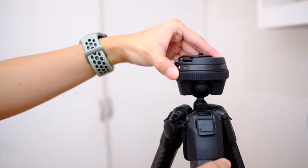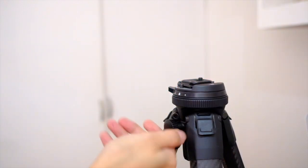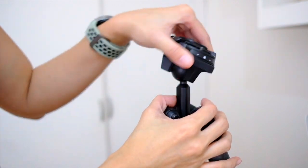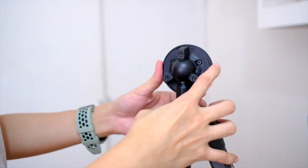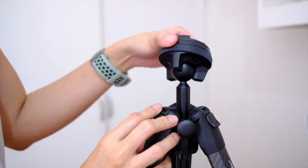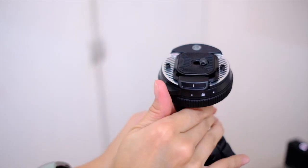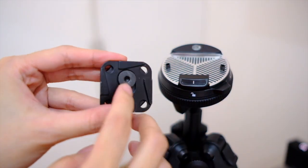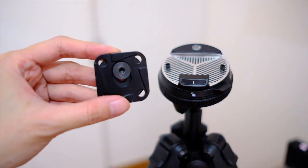This top section allows you to adjust the height — you can just pull it out and then lock it again. If you twist here you can adjust and move around the ball-and-socket type thing, so it goes all the way around. Then you take out the plate by unlocking and pressing — voila.